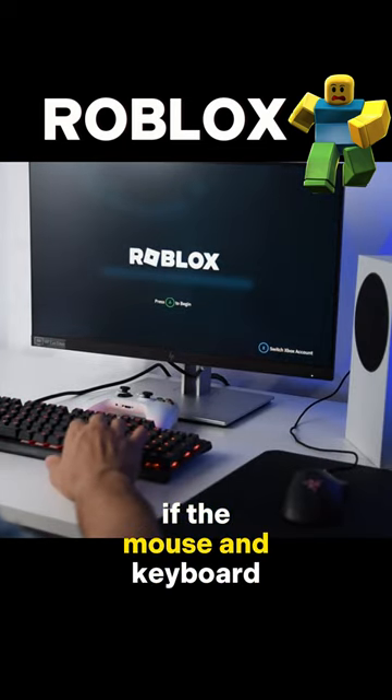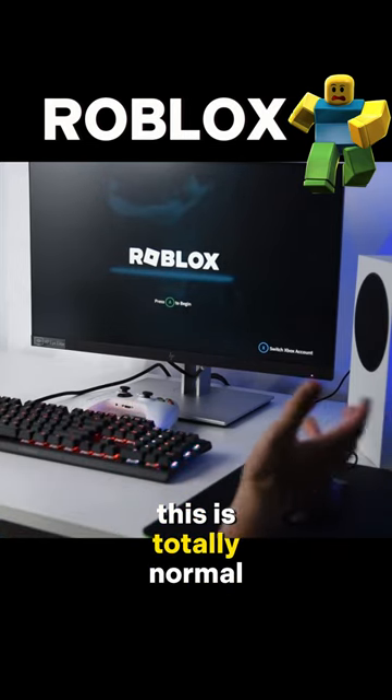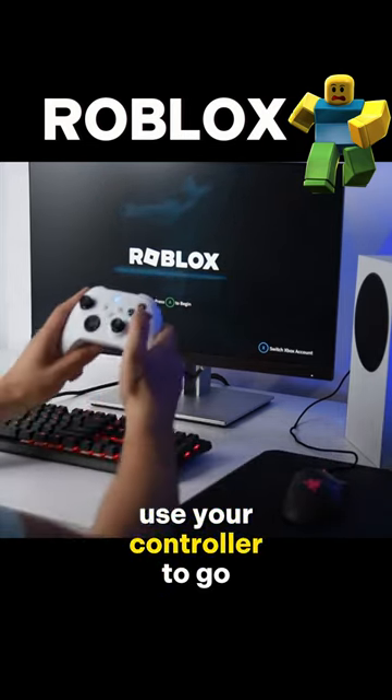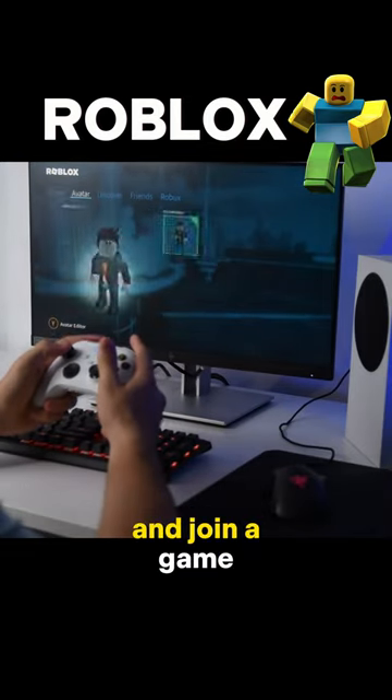When the game opens, if the mouse and keyboard doesn't respond, don't freak out guys, this is totally normal. Use your controller to go through the main menu, choose a map you wanna play and join a game.